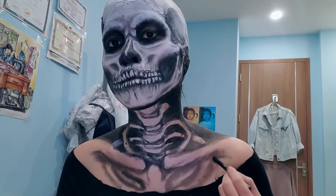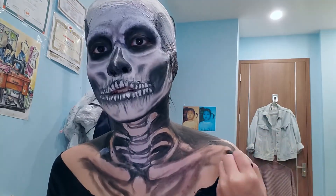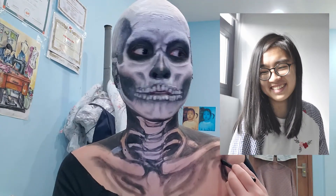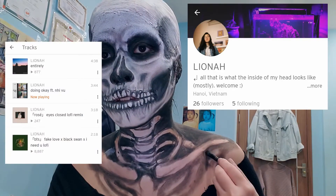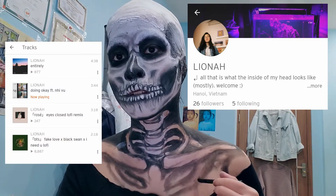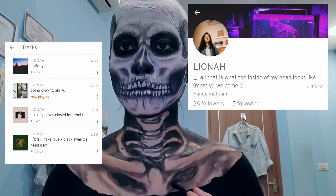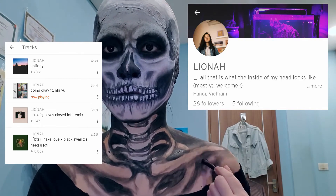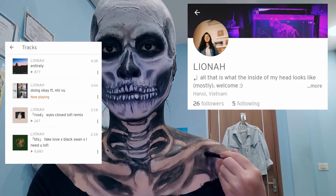You might be wondering about the lovely lo-fi remixes playing in the background. My friend Lyona Music makes her own original songs and lo-fi remixes. Go follow her on SoundCloud — she might also be releasing music on Apple Music and Spotify. Go show her some love, she's a talented up-and-coming young artist.